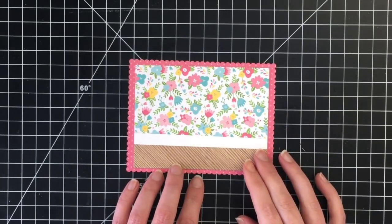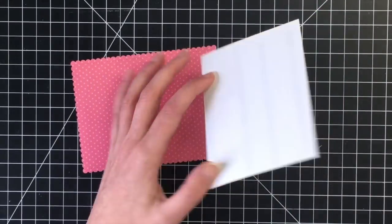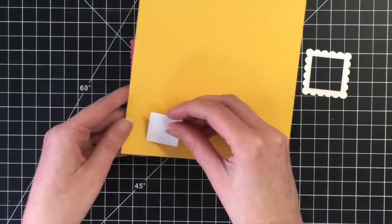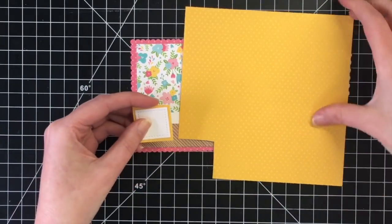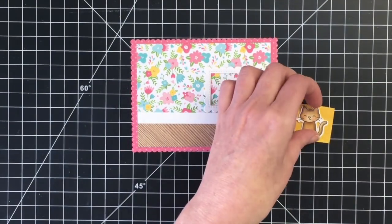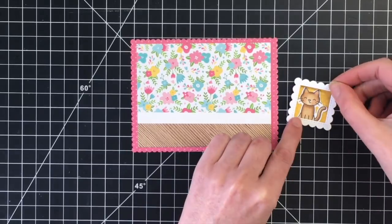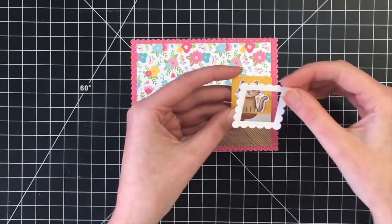I used a piece of pink pattern paper from the Spring Fling 6x6 paper pad and cut that out with a scalloped border die from MFT. I'm going to go ahead and put our focal panel onto that piece of pattern paper. I'm going to use the mini picture frame dies from Lawn Fawn to create a little picture frame. I'm just using the inside of that die cut as a guide to cut out this piece of yellow pattern paper, which is also from the same paper pad, and here's where I'm going to put our little brown kitty.